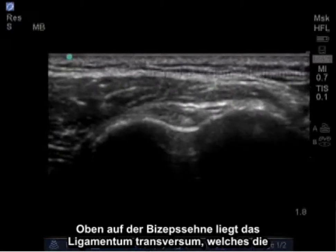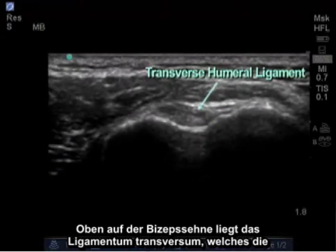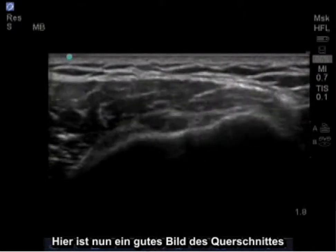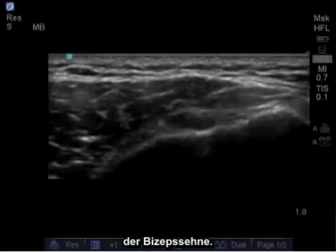On top of the bicep tendon lies the transverse ligament, which covers the bicep tendon in its circular pattern. Here is a good image of the bicep tendon in its cross-section.